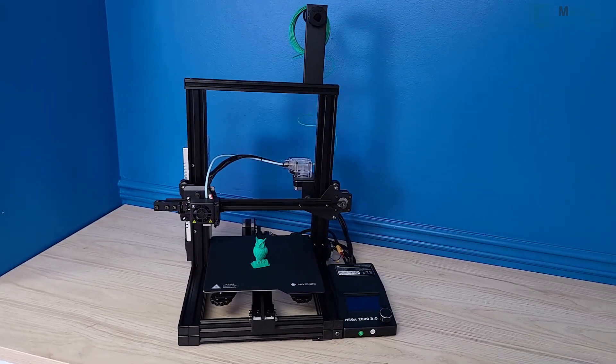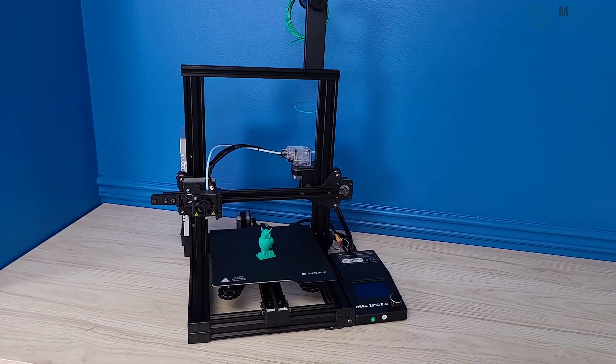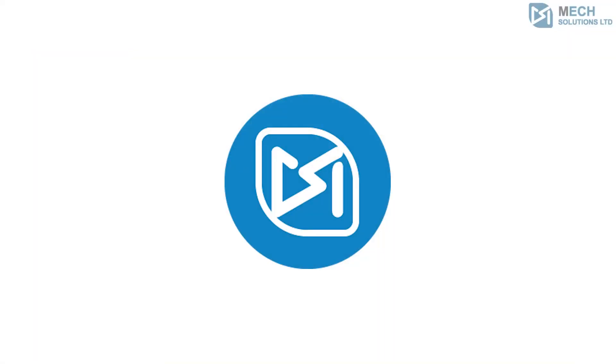The new Anycubic Mega Zero 2.0 will be available as early as December 2020 on the Mech E-Store and the Mech Solutions Amazon storefront. Thanks for watching and don't forget to subscribe to us here at Mech Solutions to see more on what we're up to in the future. Thank you.